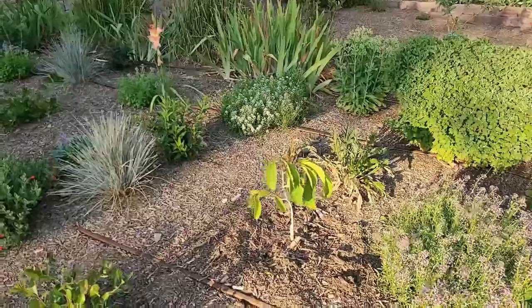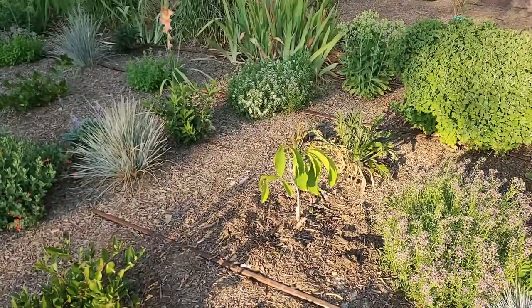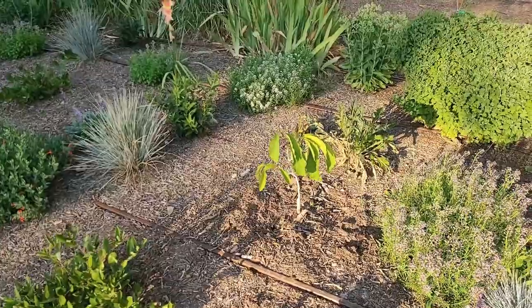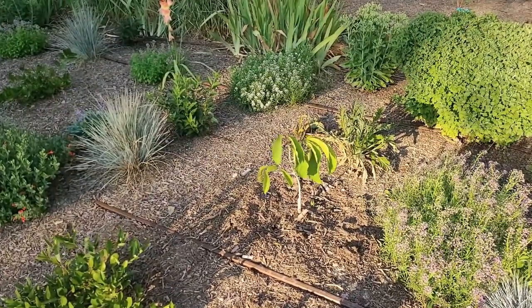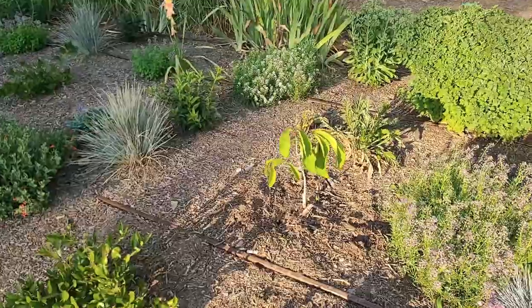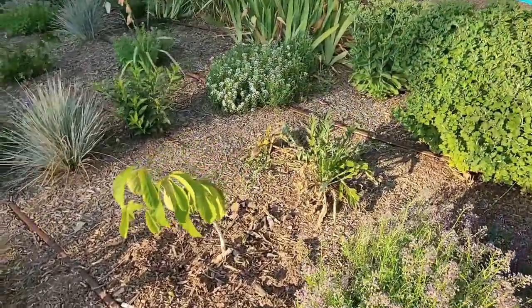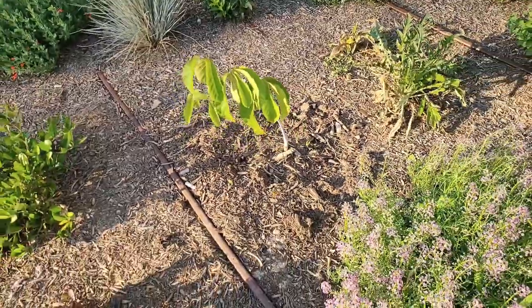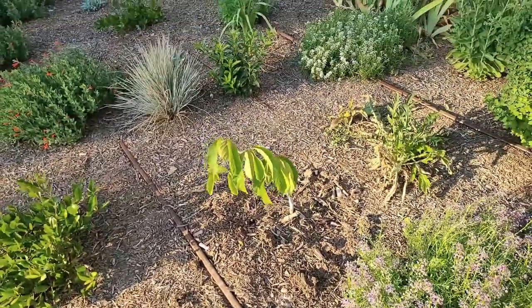This is a five-year-old seedling pawpaw that has just struggled. It went through some drought and I think it's going to be torn out and replaced by a larger tree. We're just going to try again on this one because it really does not have any new growth — it leafed out in the spring and has just sat like that ever since. There might be something wrong with the roots.